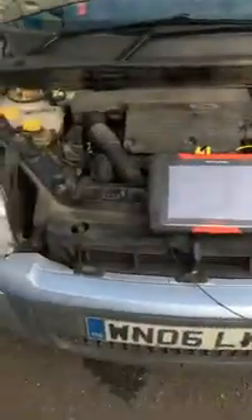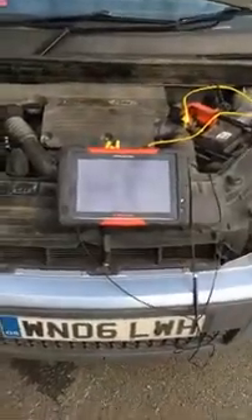I'll quickly give it a scan. There are no codes stored in the vehicle. I know the temperature sensors and the live readings look okay, so I'm just going to do a quick battery check.